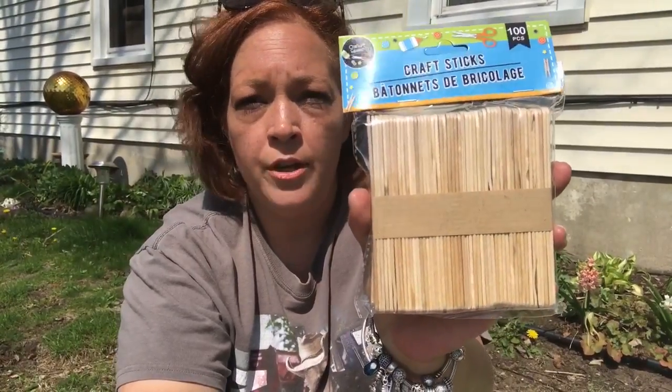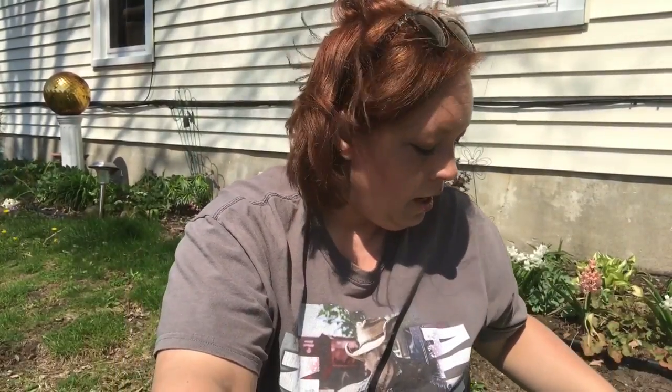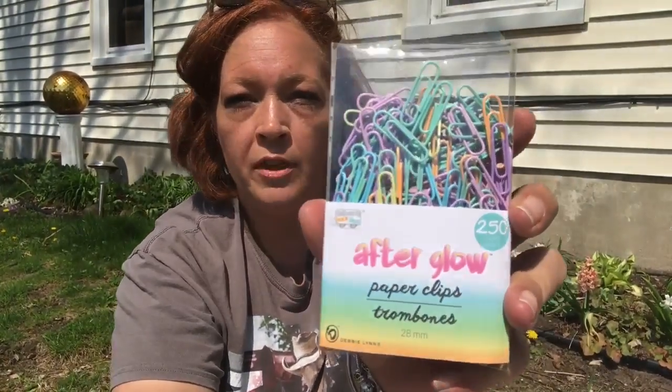For a project I'm working on, I grabbed the Crafter Square 100-piece craft sticks — just popsicle sticks. I also grabbed one more pack of the small Afterglow paper clips, the 250-count.